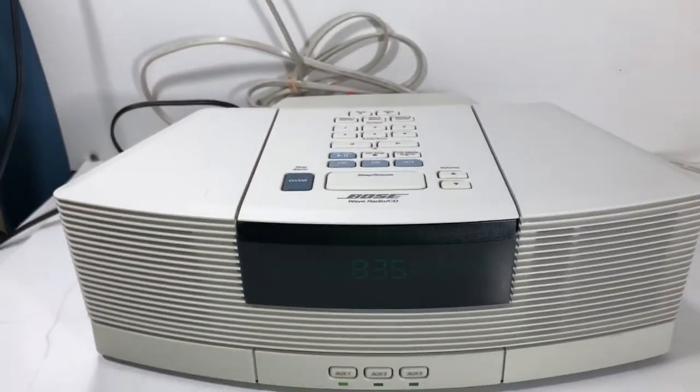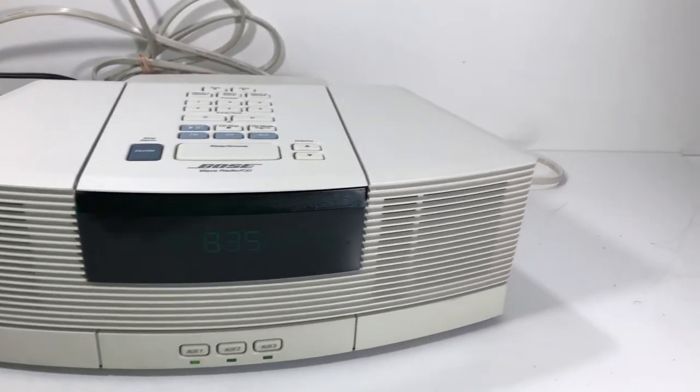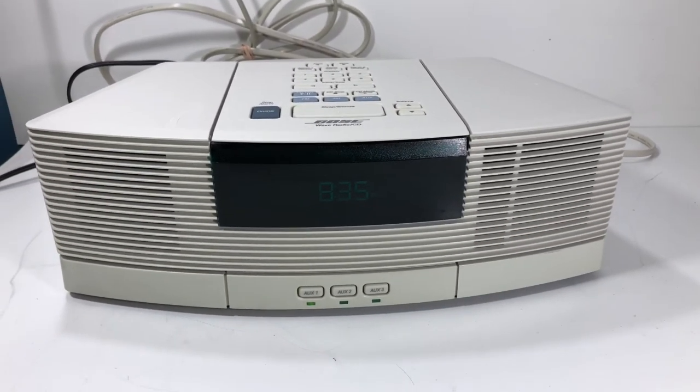That is the Bose Wave Radio and CD — going up in our store probably for around $200 or so. These Bose things sell pretty well, so thanks for watching guys. It's Block Party — comment, like, subscribe.